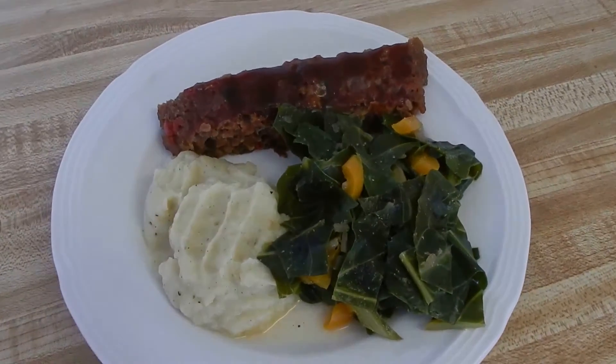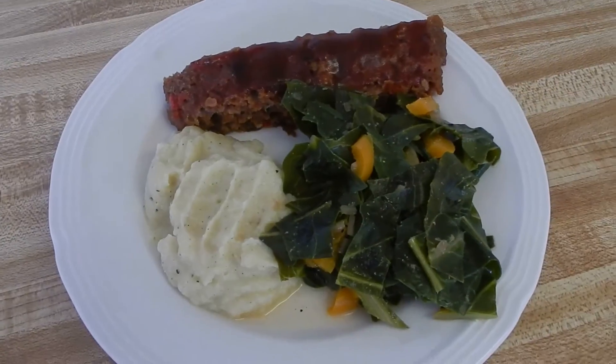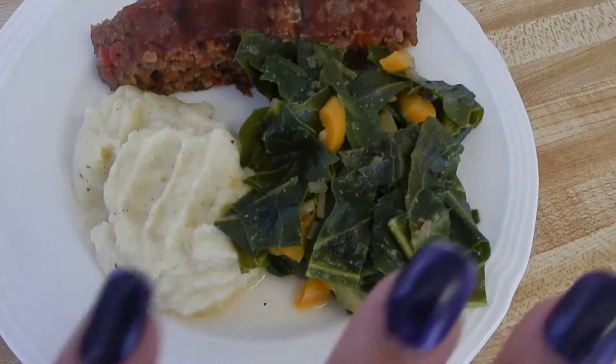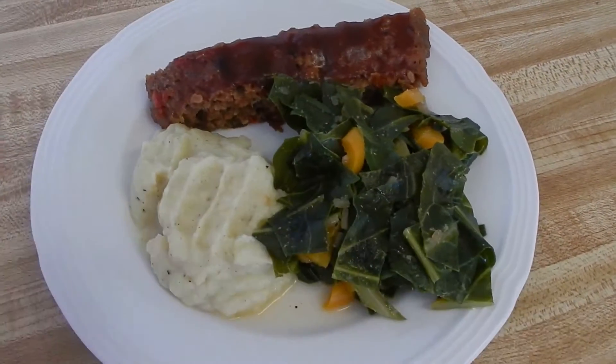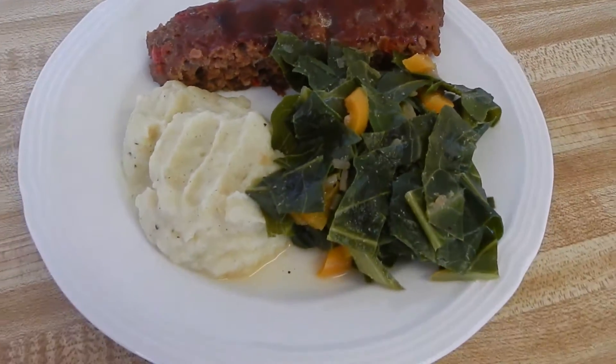Welcome back love bugs. As you can see, this is a delicious vegan meal. When I say soul food, it's soul food — this is all vegan, plant-based, no meat involved. Stay tuned on how I made this delicious meal.